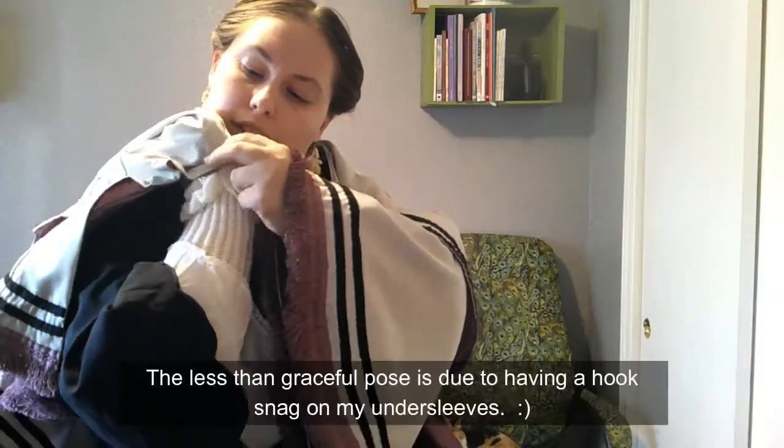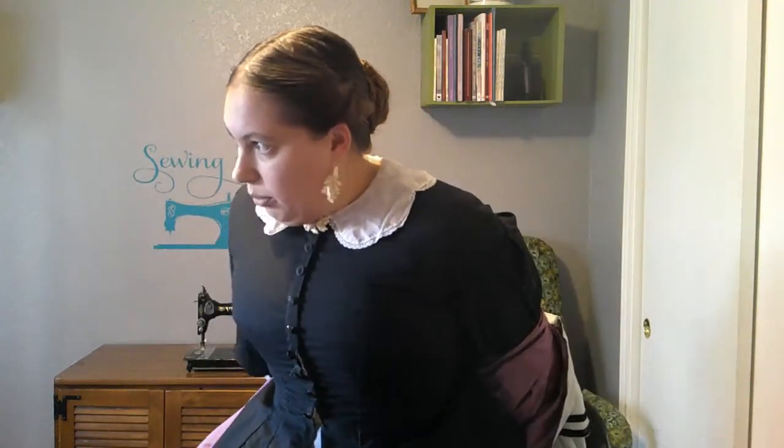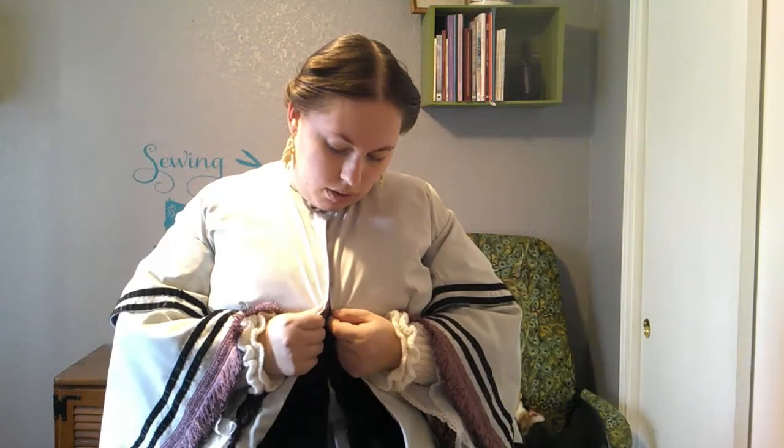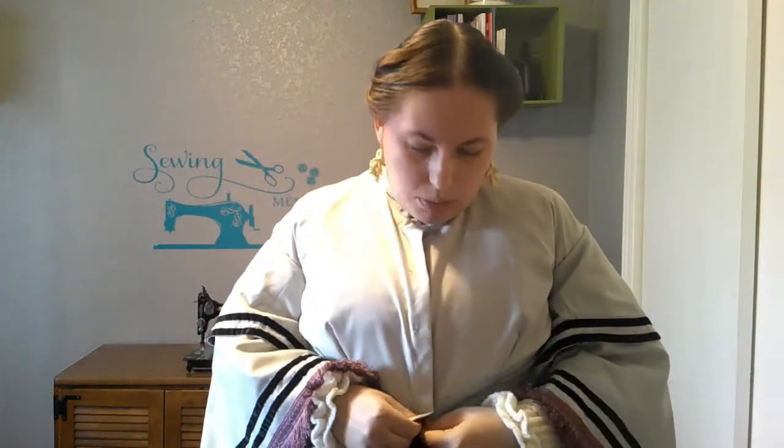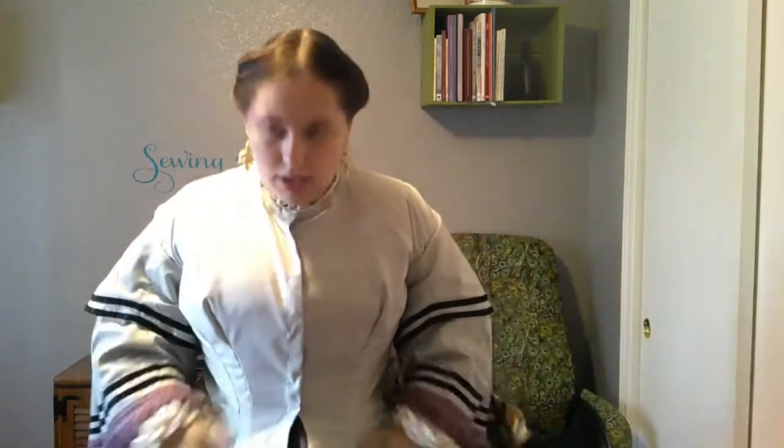I don't know if the knit undersleeves are meant to replace the fabric ones or be worn in addition to, but I could use them together — I could slip them under and then pull them off and still have my regular undersleeves if I go indoors. I can go ahead and try on the jacket. Getting it on over the bodice sleeves could be interesting. Definitely glad we did this silk lining — I was concerned about fitting the bodice sleeves inside the armholes because they're so big, but they slide right on the silk, so it's not an issue. I still have to pull them down a little bit, but that was not nearly as difficult as I expected.